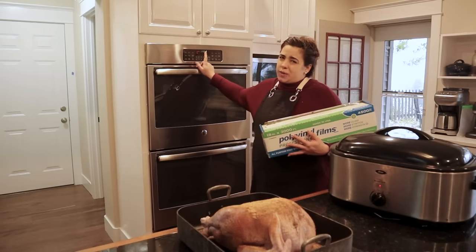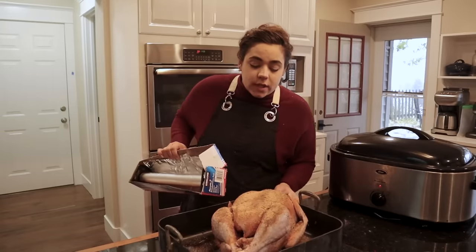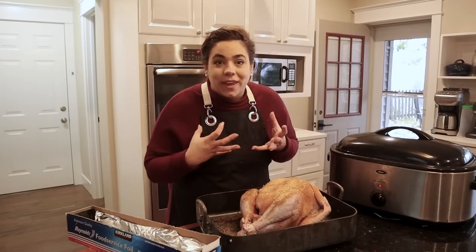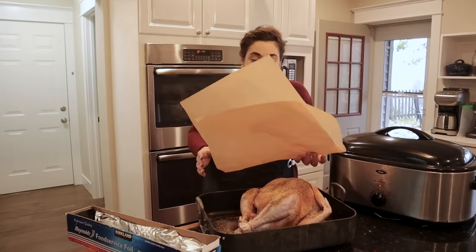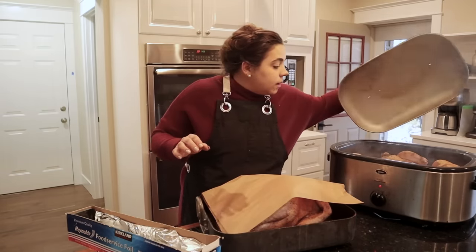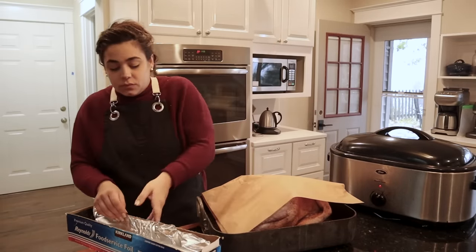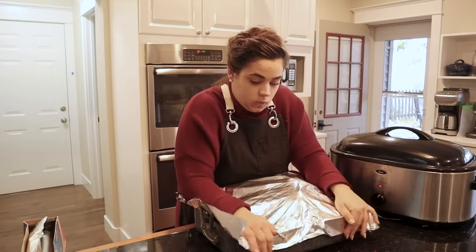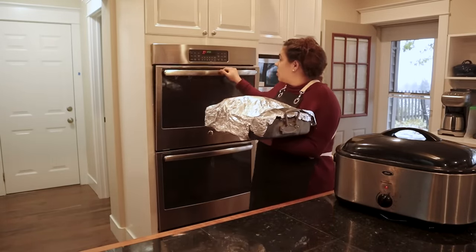I can link that seasoned salt recipe — it's a copycat Lowry's seasoned salt. I'm going to preheat the oven to 350 degrees. When it comes to this turkey, I'm not looking to make a beautiful Thanksgiving golden bird — I just want it tender, juicy, and cooked through so we can can it. I'm going to put a piece of parchment paper over the turkey so the foil doesn't touch it directly, then seal it tight with foil and throw it in the oven.